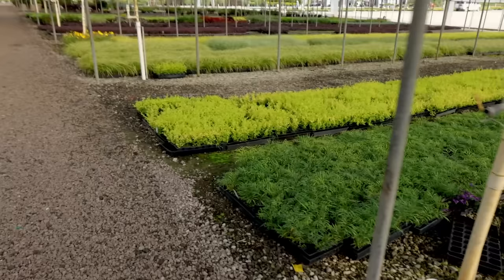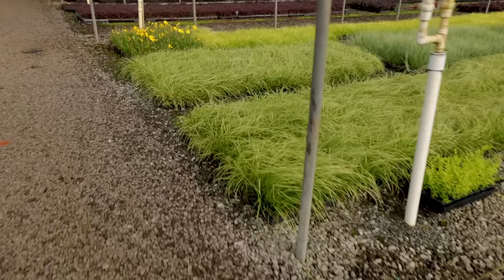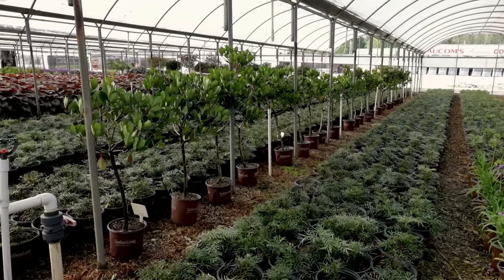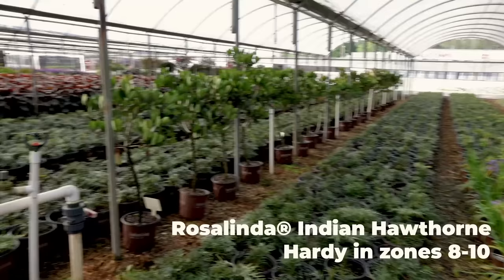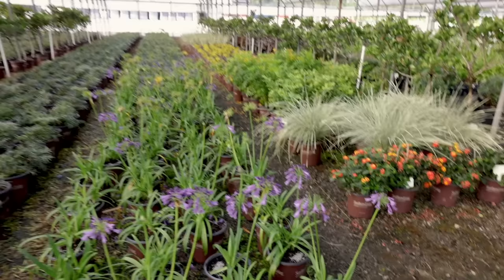There's some Sunshine Ligustrum ready to go out to be potted out in the nursery here or sold to another nursery to grow out for their customers. And lots of carex in these trays right here. Continuing on down through the greenhouse, there's loropetalum and more rooted cuttings. I planted one of these Rosalinda Indian hawthorn tree forms at my house this spring — there's a video for it.